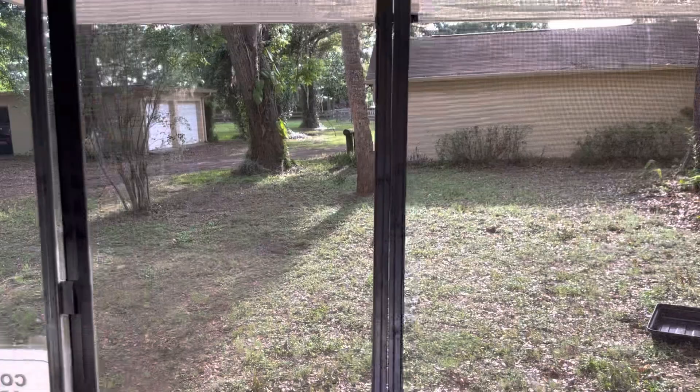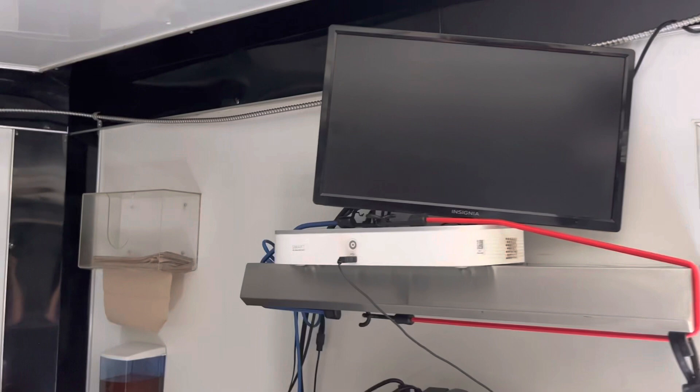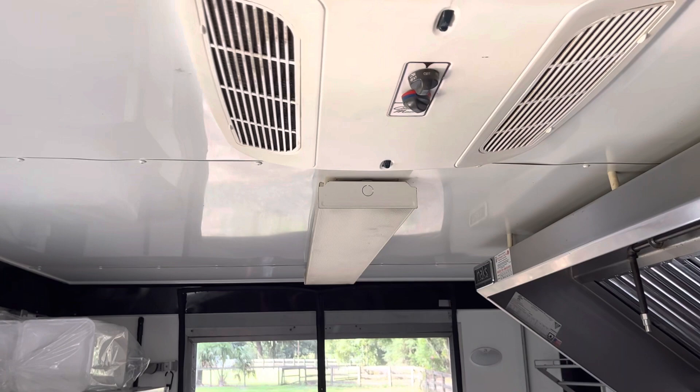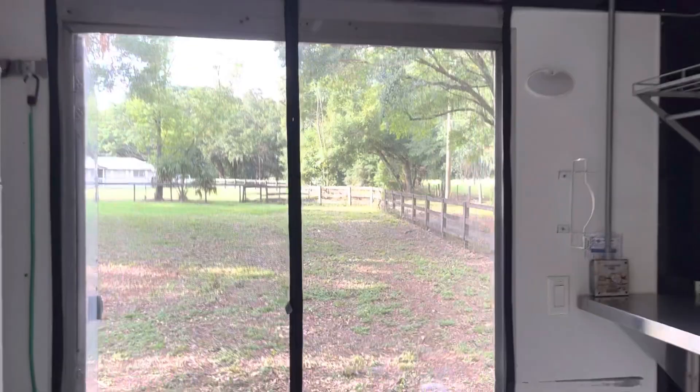Over here we have a beverage cooler, and over here we have another freezer. You've got your double windows with some screens, storage up top for your to-go containers, a nice security system, your hand-washing sink, and then you've got your Coleman mock air conditioner. That's really nice for prepping, though during service you guys are probably not going to get much benefit out of that air conditioner.